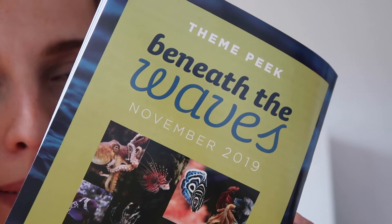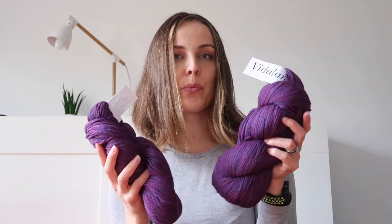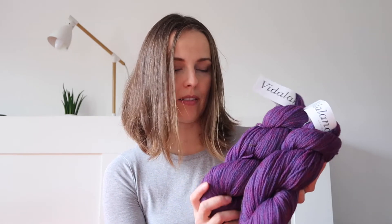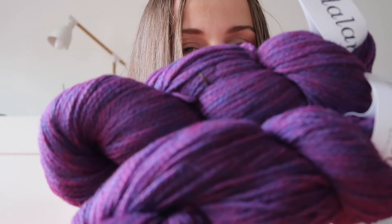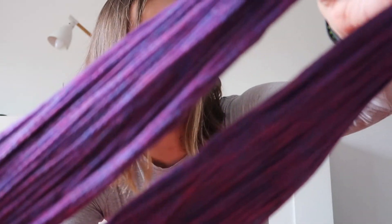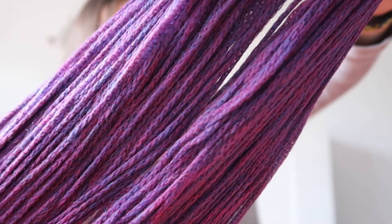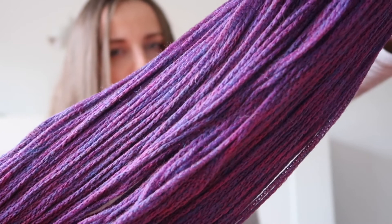Thank you Knit Crate for sending the yarn my way — I was so happy to open it up. It feels lovely; it's not superwash, so fine Peruvian highland wool in the chain ply feels quite amazing, to be honest. And then it's purple — how beautiful! I just want to see if there are any sequins... I think it's going to be equally spread. You can see the two colors in it: pink and purple.